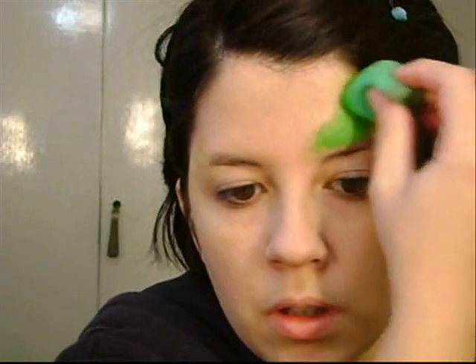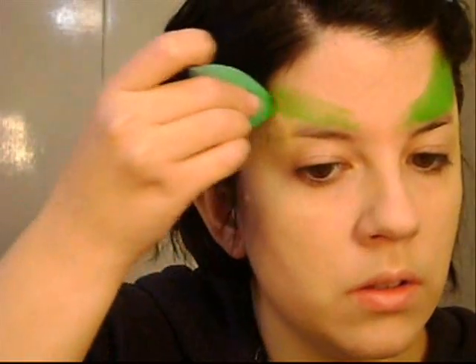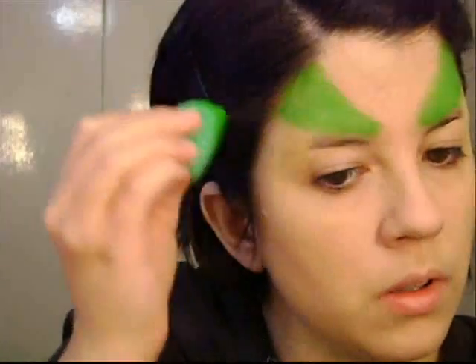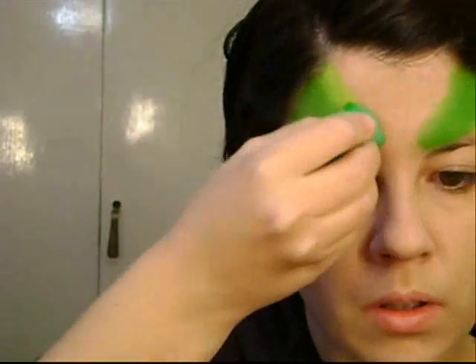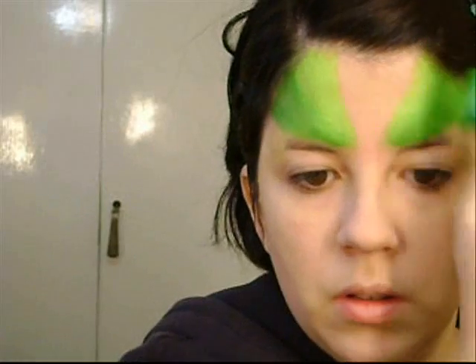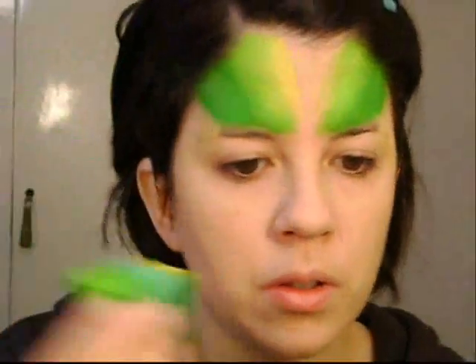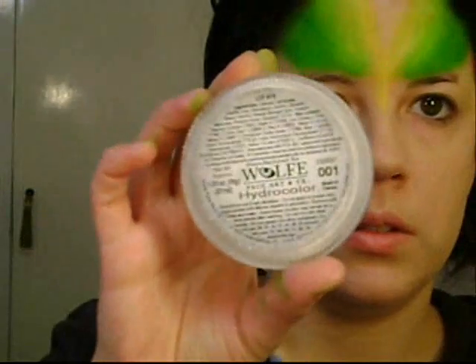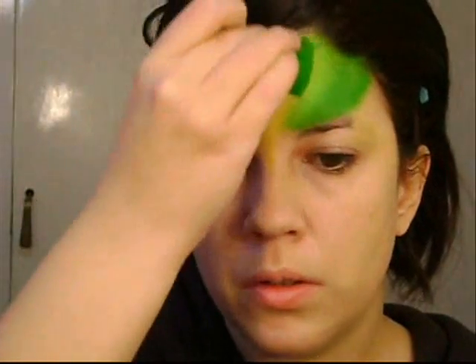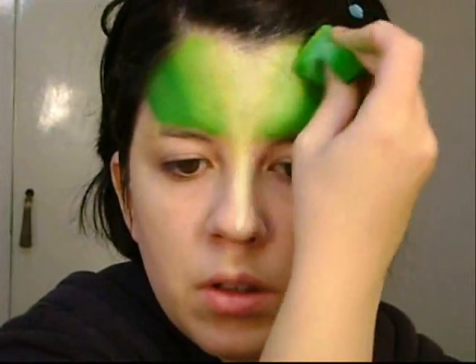Now I'm going to create the base of my forehead using face paint, so I don't have to apply eyeshadow directly on my forehead. The eyeshadow will really pop if I have a colored base. I'm applying different shades of green — dark green on the outside corner, lighter green in the middle, and now some white. Try to blend them as much as you can so you have a blended base to apply the eyeshadow.